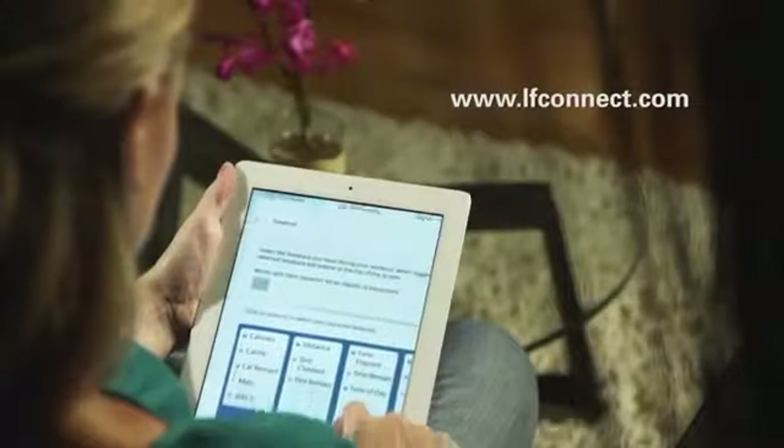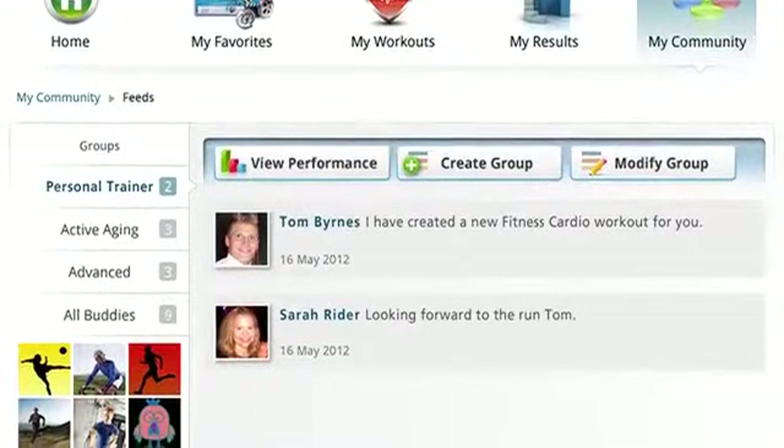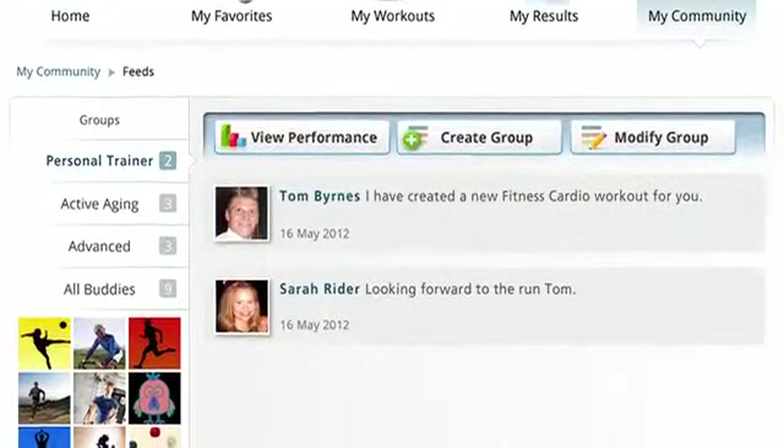Simply log on to the website and create a custom workout, then load it back into the X8 track. After your workout, sync your results back to the website to keep track of your progress.